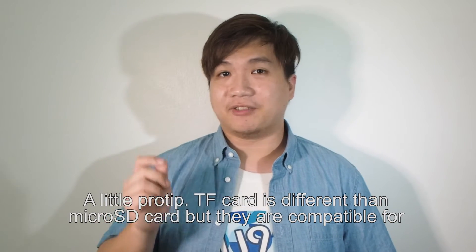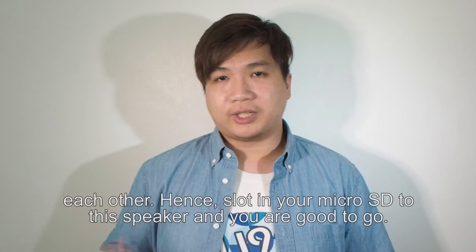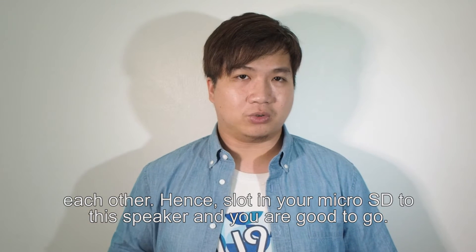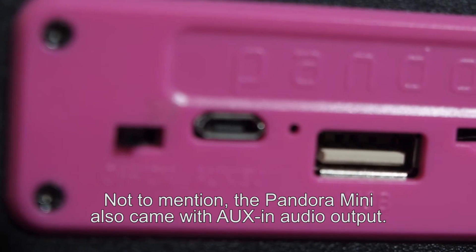A little pro tip: TF card is different from the Micro SD card, but they are actually compatible with each other. So you can slot in your Micro SD card into this Pandora Mini and you are good to go to play your music. Not to mention, the Pandora Mini also came with Aux-in audio output.